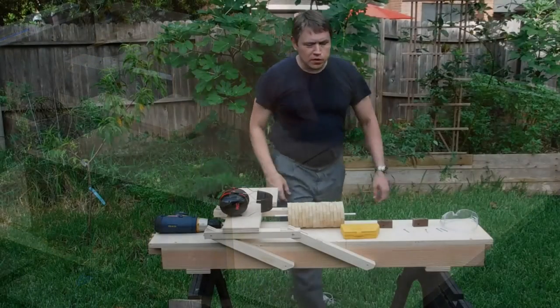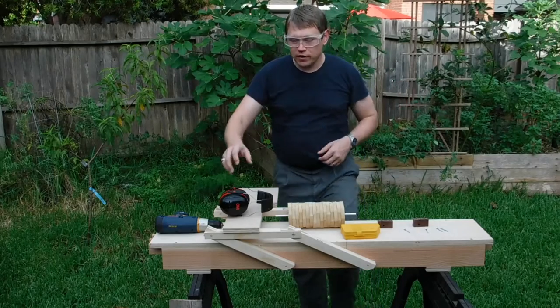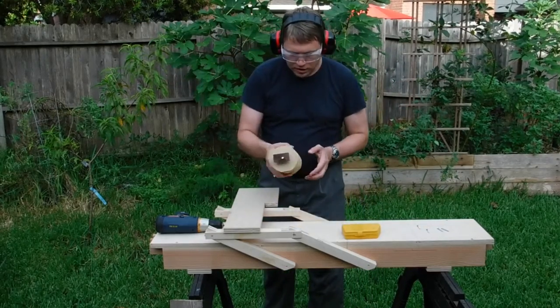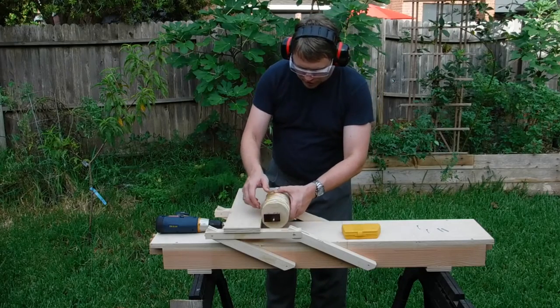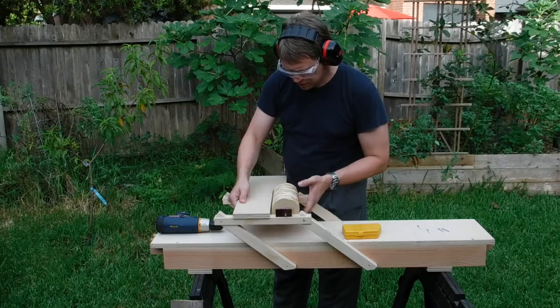Alright, I moved out into the garden where I can get some nice fresh air and good sunlight. Ranged them both in the same orientation. I'm just gonna make sure that rotates freely.